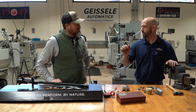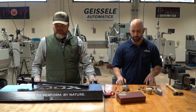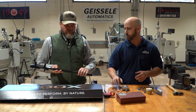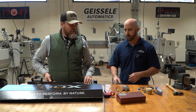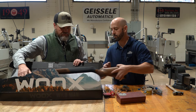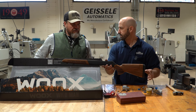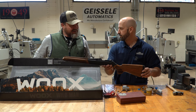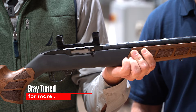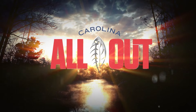Now we've got your trigger down to the weight we were looking for — about two and a half to two and three quarter pounds. We've got an over-travel screw in it that limits the amount of trigger travel after the hammer falls, and we've reduced the amount of creep so it shouldn't have a lot of slide in the trigger before it's released. All that should come together to give you a nice trigger pull that will allow you to produce better accuracy.